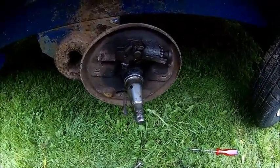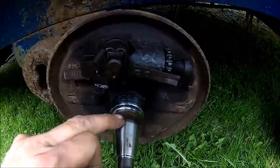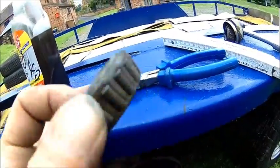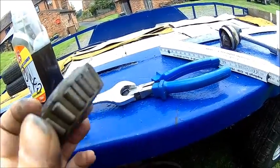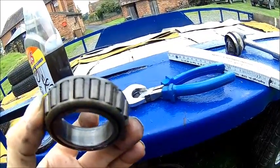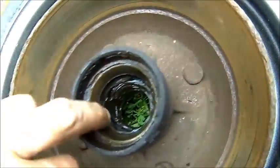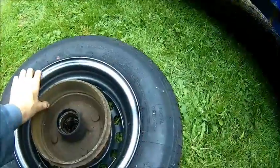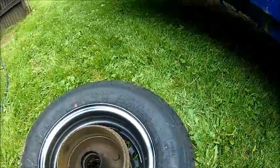We got the bearing off. There is a lot of water in it, it's quite rusty, and the bearing is brown — not from rust, it went hot. There's a lot of rust here as well with massive pitting. The drum looks better than the other one, it's a bit smoother, but it needs machining as well.